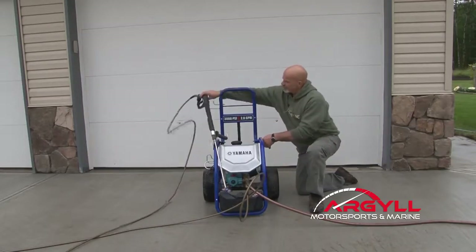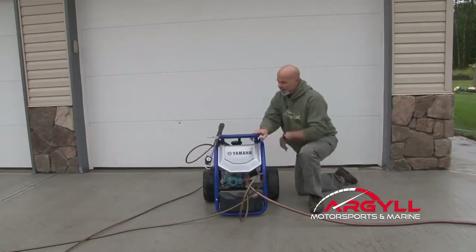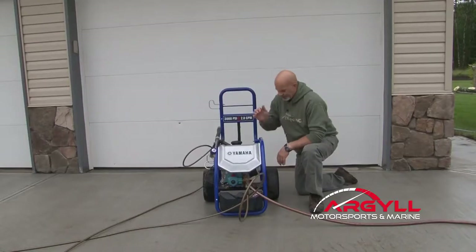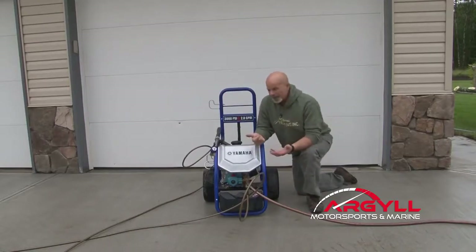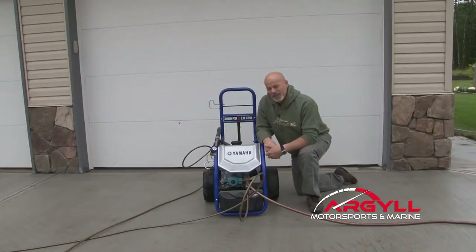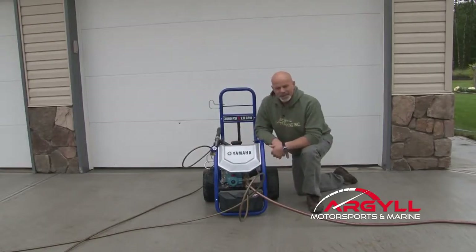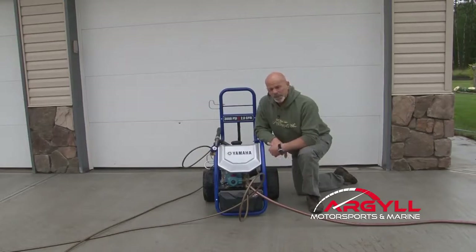One of the final things I want to talk about is storage. You can fold this down and store it into a much smaller area. All in all, the unit has impressed the heck out of me. I especially like the idle-up and idle-down on the motor because it makes a gallon and a half of fuel last forever. And the fact that you have that oil-bath, ceramic-plungered CAT pump means you don't worry so much about it sitting there idling for a minute or two while you're scrubbing down a vehicle. It's been a great unit and I'm looking forward to a lot more years using it.